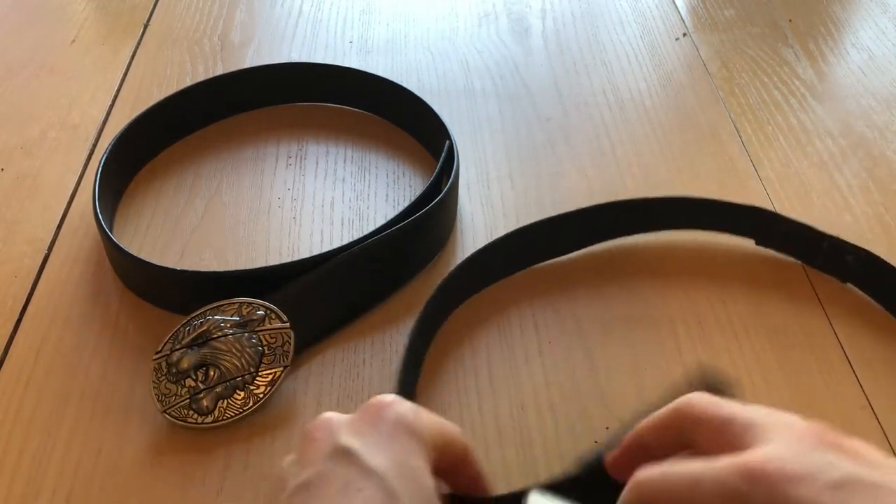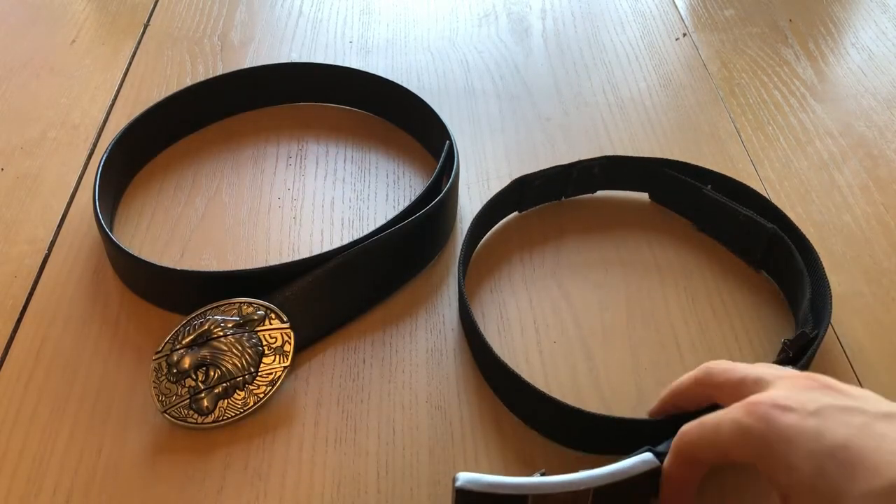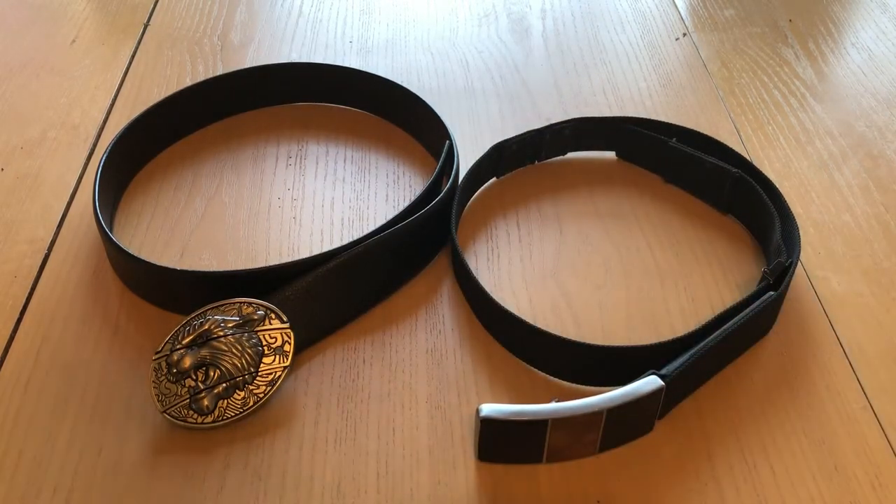It's faster even for me than my tactical pen often. It's way faster than a traditional folding knife, particularly one that would require two hands.